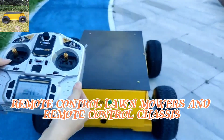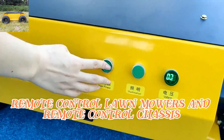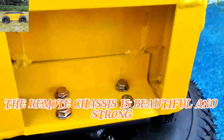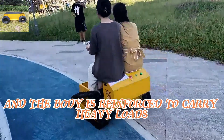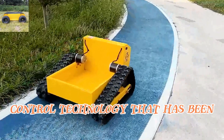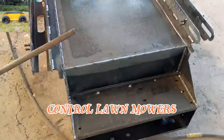Remote control lawnmowers and remote control chassis are our current main products. The remote chassis is beautiful and strong, and the body is reinforced to carry heavy loads. It uses the mature remote control technology that has been applied to remote control lawnmowers.